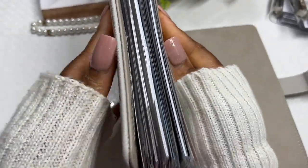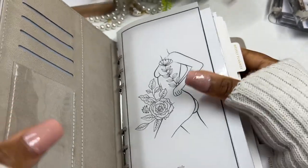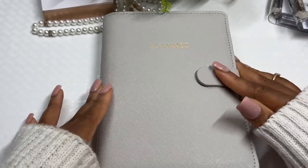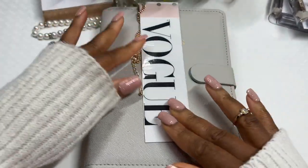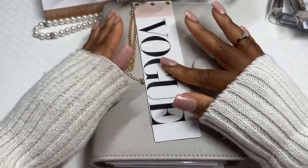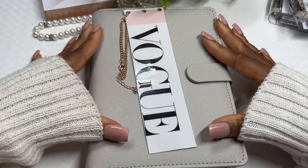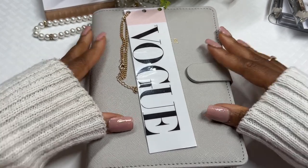It's already getting quite thick — I can't imagine how thick it'll be when cash is in here. Putting everything into one binder may not actually be realistic and we might have to switch back. That's everything for setting up my binder for the month of August. We'll see how we get along — thank you so much for watching and I'll see you in the next video!